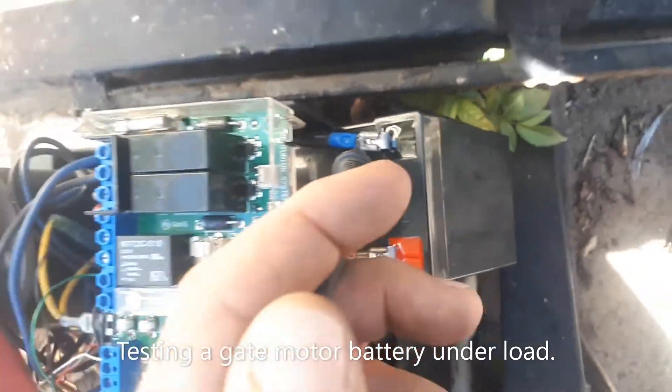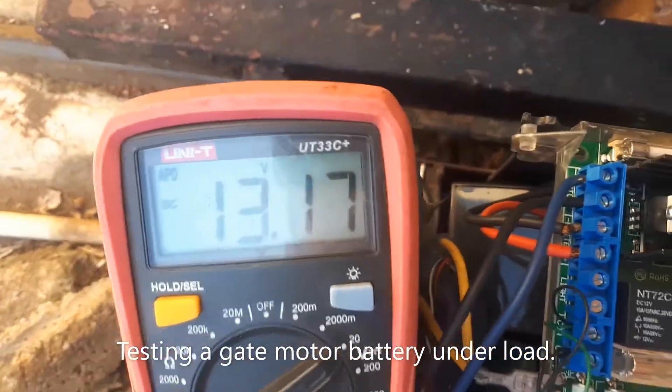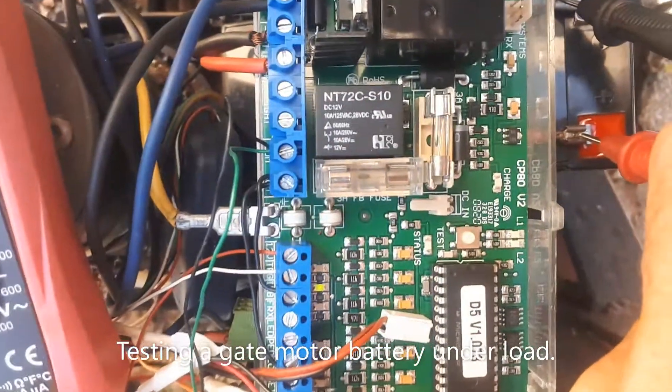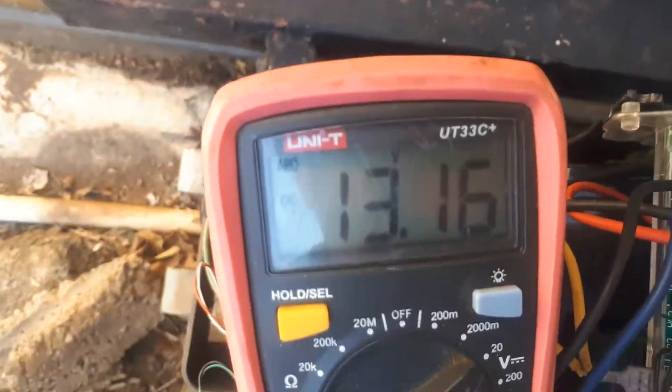Here we can see the client's battery fitted into the gate motor. The voltage is 13.17 and the power plug is not connected, so we're going to quickly test this battery under load.